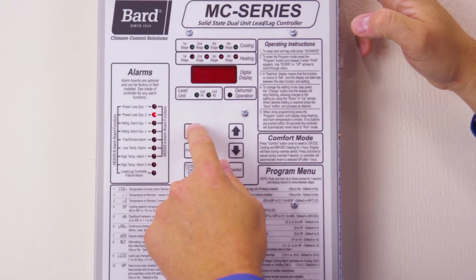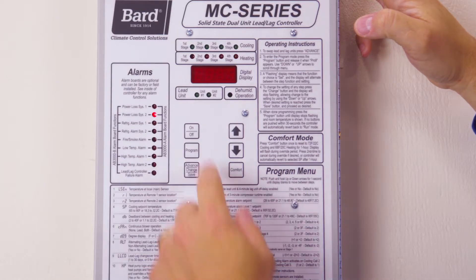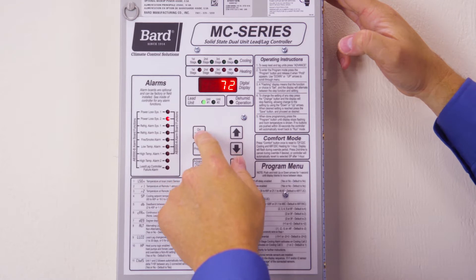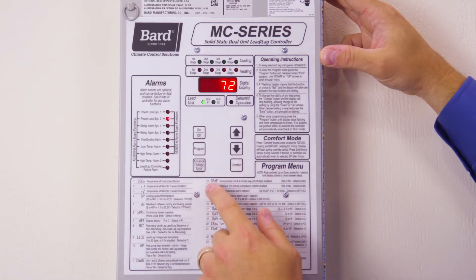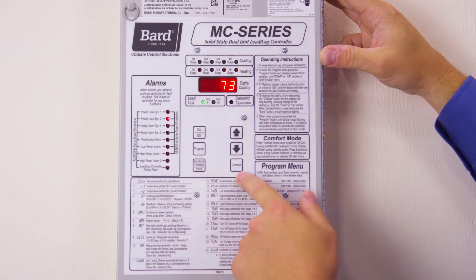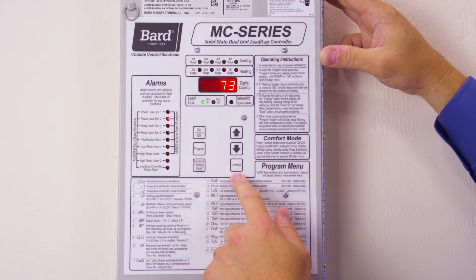There's an on/off button that shuts the power off to the controller and the units. Hold in the on button and the unit will power up. We also have a program button — we'll cover all these commands after you go into the programming menu. We also have advanced change save, which is used to save features, and a comfort mode button that puts the units into comfort mode, which will condition the area inside the shelter to 72 degrees.